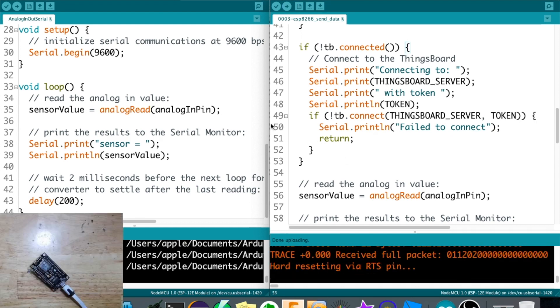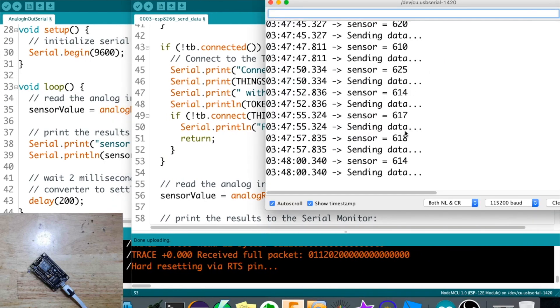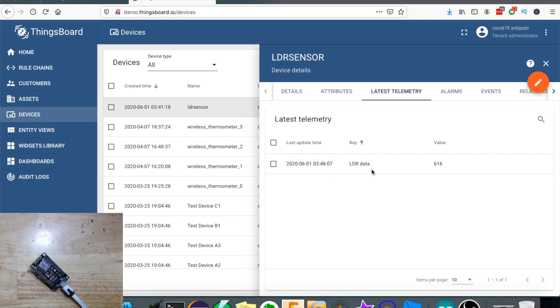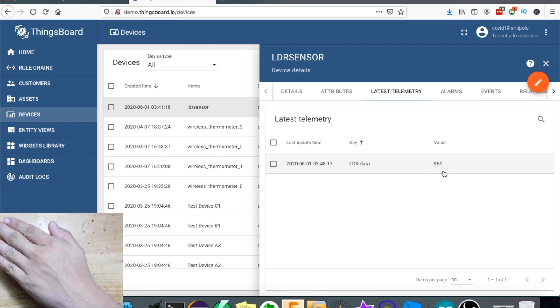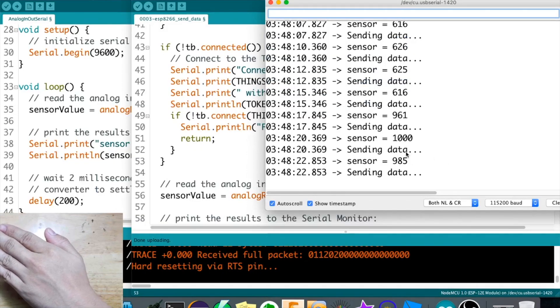Now it's done uploading. Let's check the serial monitor - it's now sending data every 2.5 seconds. Let's check ThingsBoard - it's now updating. The value is 625. Let's cover our LDR - it becomes 900. Same value is shown on the serial monitor.